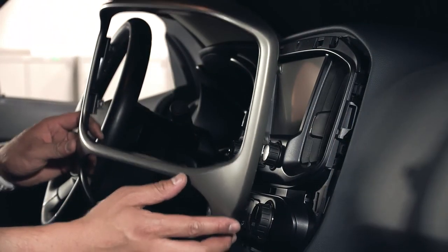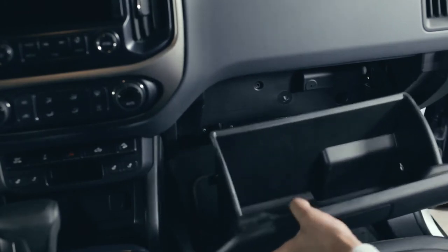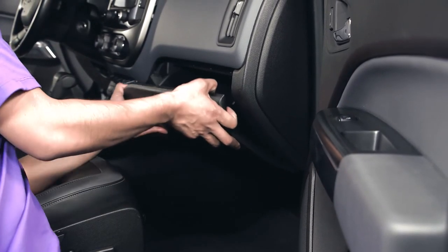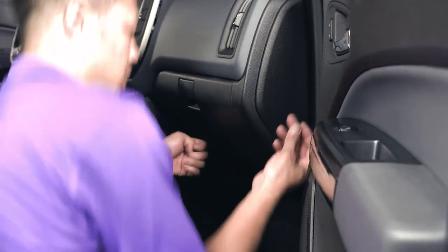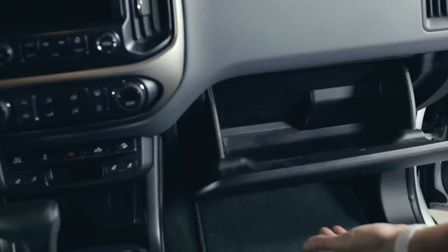To reinstall the bezel, simply snap it back in place once lined up. To reinstall the glove box, first we'll install the damper string. Guide the glove box back into its glide slots. Close the glove box and reinsert the two pins at the bottom for the hinges. Test the glove box — it should open softly and close securely.